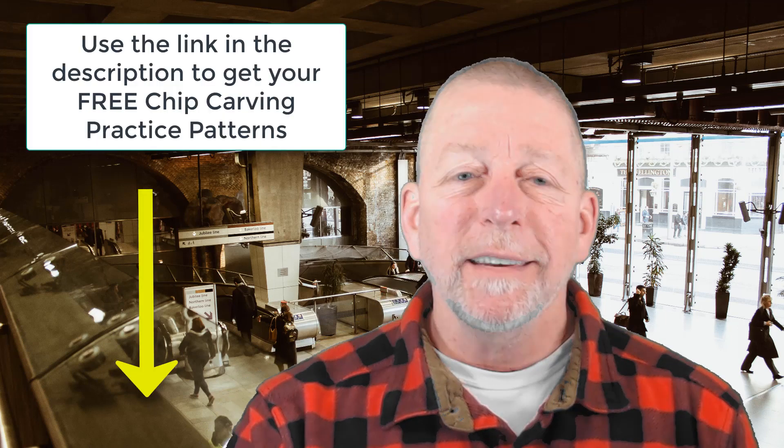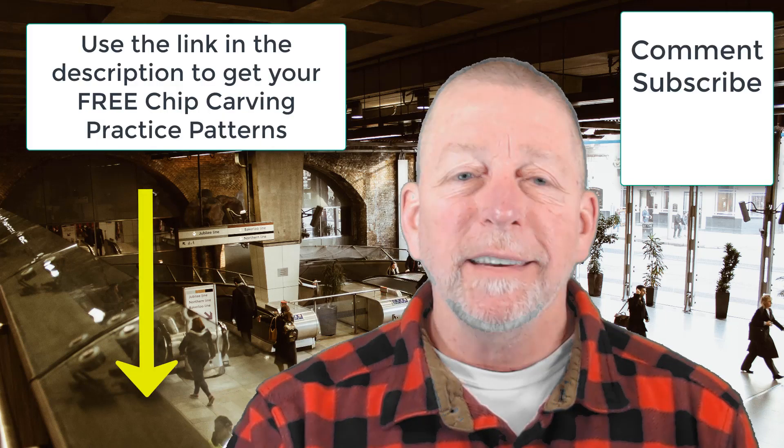The best way to become a better chip carver tomorrow is to deliberately practice today. If you liked this video, please leave a comment below, subscribe, and click the little bell to be notified when new videos are released. More information on the deliberate practice chip carving course is available at mychipcarving.com.